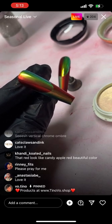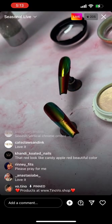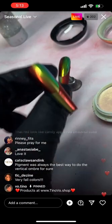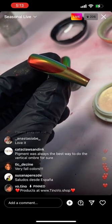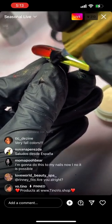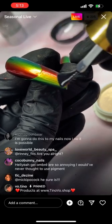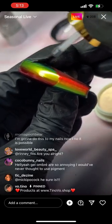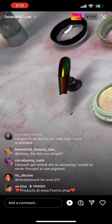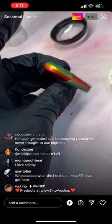I'm going to put matte top coat on. I cure it for 60 seconds. Then what I'm going to do is apply shiny on top because I kind of like this look too — it shows contrast.